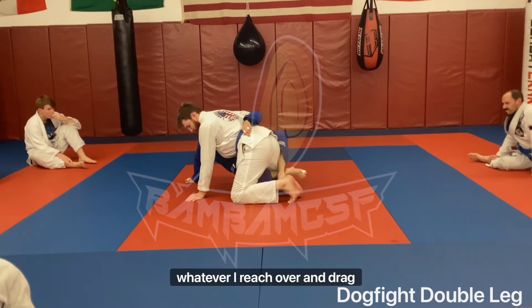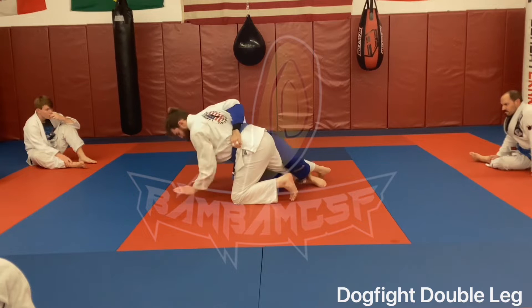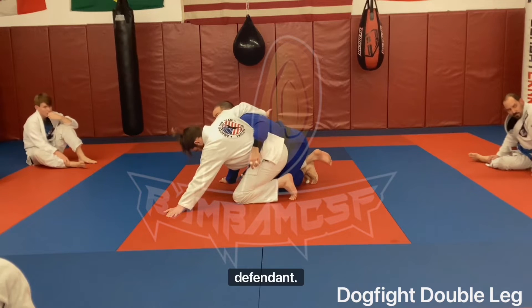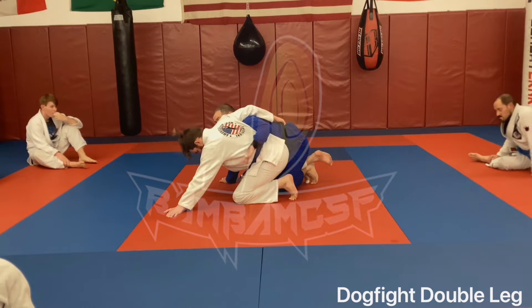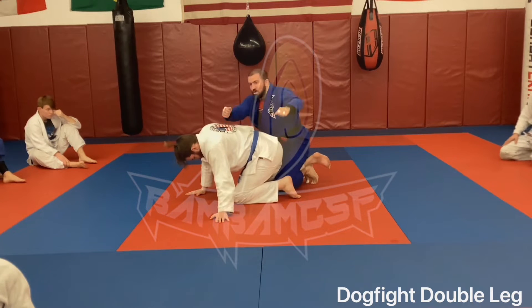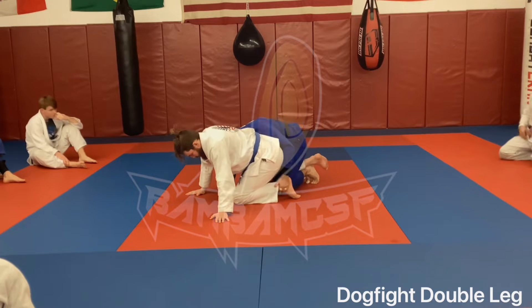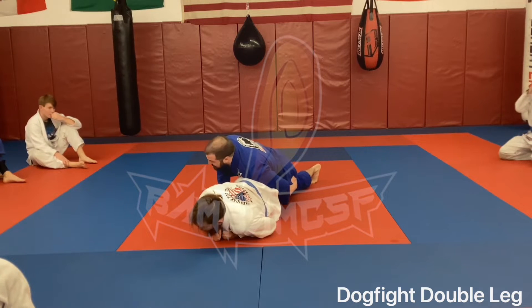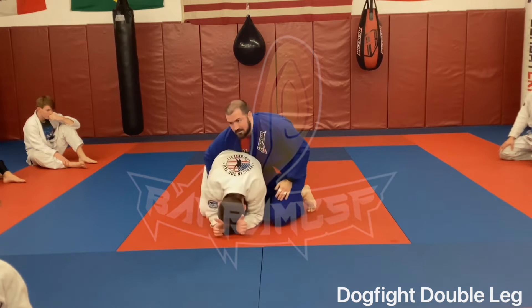Another thing we struggled with on Tuesday: the inside foot — my bottom leg. Whenever I reach over and drag this ankle out, that foot has to unhook so it can come up. A lot of us were trying to hold it like it was a low row, driving in and blocking rather than actually dragging that leg out. Dragging that leg is what allows you to scroll, walk around, and take the back.